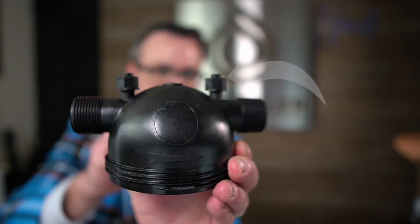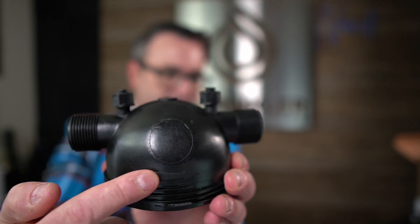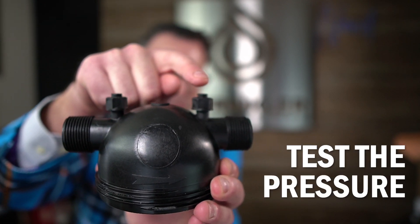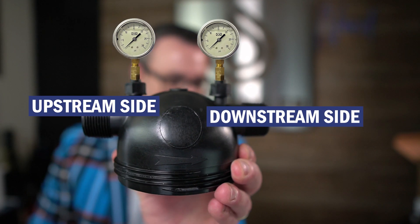Let's start right here with the filter. What we're looking at is the arrow — this is the direction of flow, water flows in this direction. So what you're able to do is test the pressure both on the upstream side and the downstream side of the filter assembly, and you can do that one of two ways.